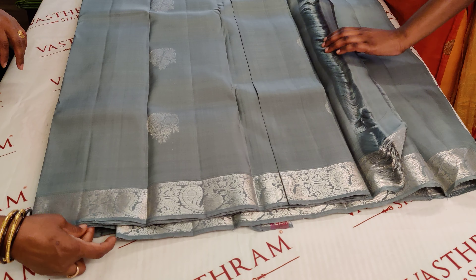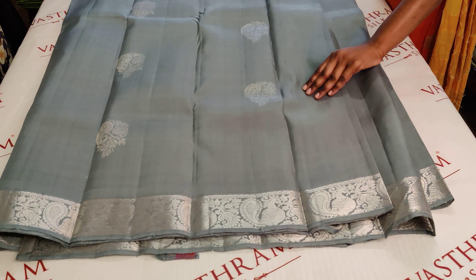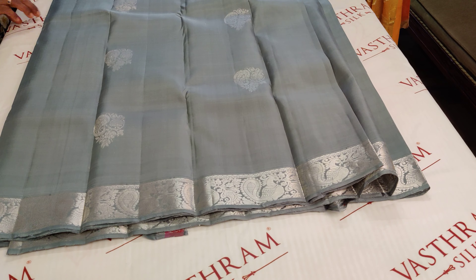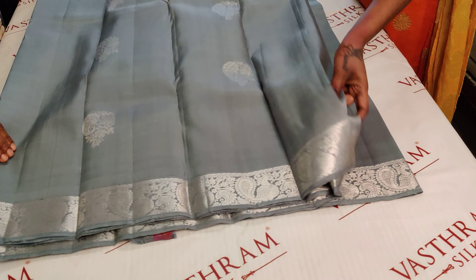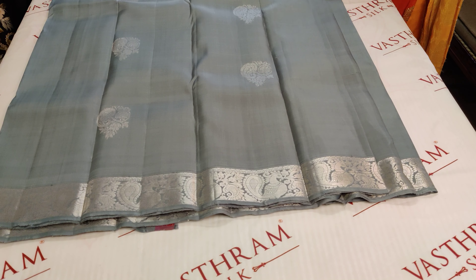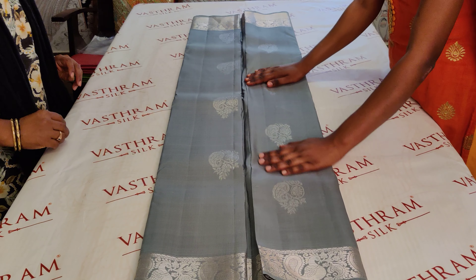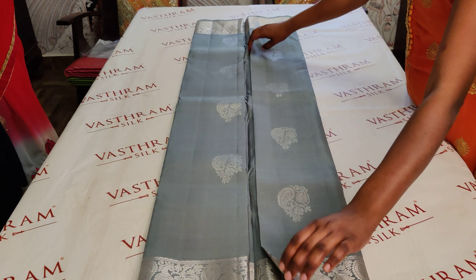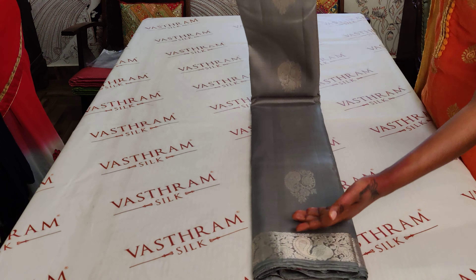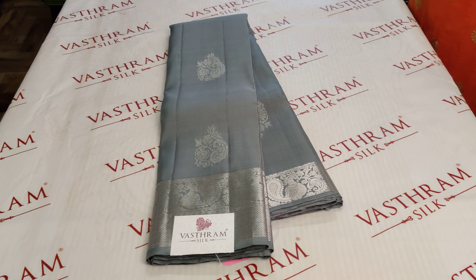That is the saree from Vastum today. You can buy it at vastumsilk.com or through Facebook, Instagram, or Pinterest. The sales service numbers will be given in the description box. For the Facebook display, you can call or ping any of those three numbers to buy the saree or for any further queries. The website link will also be given. Thank you, bye, take care.